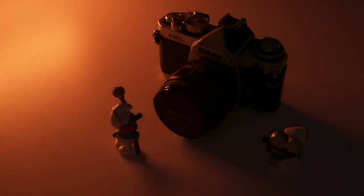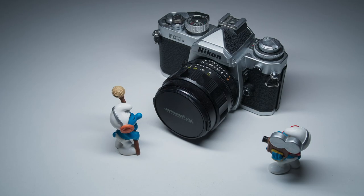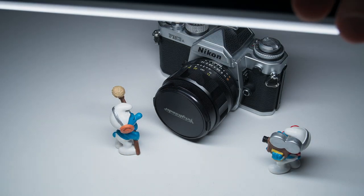Another use case is product photography. This light is big enough to place on top or on the sides of a product, and with all the different effects available, I think you can get quite creative and achieve very good results.